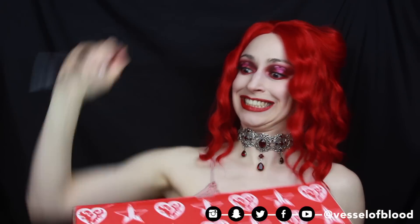For anyone wondering, my knife is from Darkside Blades. This came in the mail last night and I've been dying to open it, but I was like, nope, we need to wait till I film so you guys can see my genuine first reaction.